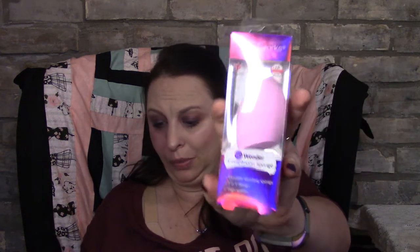This is the Brushworks HD Wonder Complexion — a versatile blending sponge with a three-in-one design. It's kind of funny, this is like the third sponge I've gotten in the last three boxes. In the booklet it usually tells you how much things are in pounds. It's worth £5.49, which is about six or seven dollars Canadian — roughly what sponges are here, so it's not a big deal.